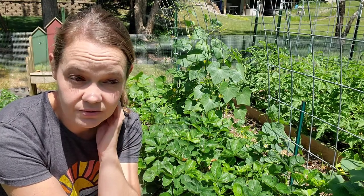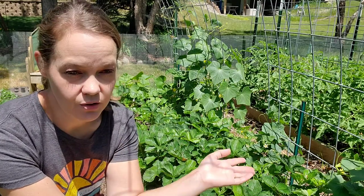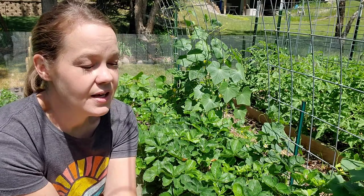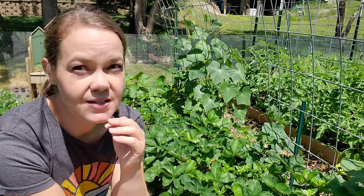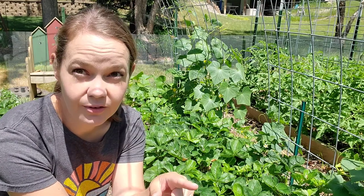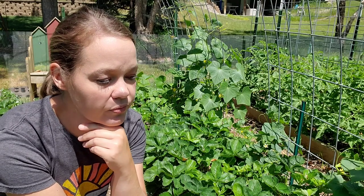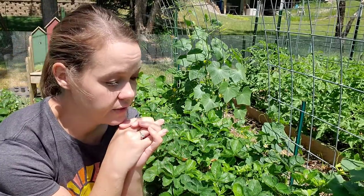I haven't really had trouble with squash vine borers except for last year — they got one of my squash plants, but it wasn't even the whole plant, just one of the vines. But after my video I went through the garden doing a few chores and I saw several more squash vine bugs. They're everywhere. In fact I can see two of them hovering around two of my squash plants right now, so I have to do something about it.